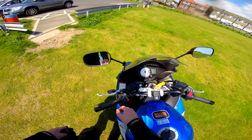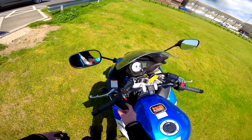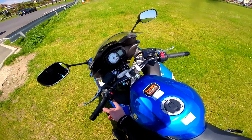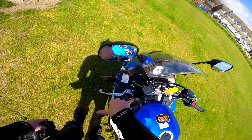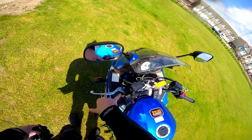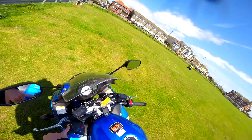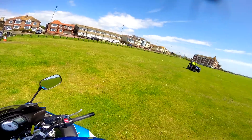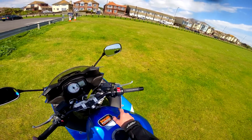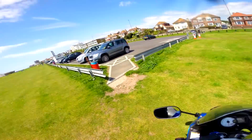On the left-hand side you've got the high/low beam, the indicators, the horn, and the pass light on the back. I'm not sure if that's a European thing — if you don't have one maybe it's because you're not in the EU, but don't quote me on that. You've also got the kill switch and electric start.